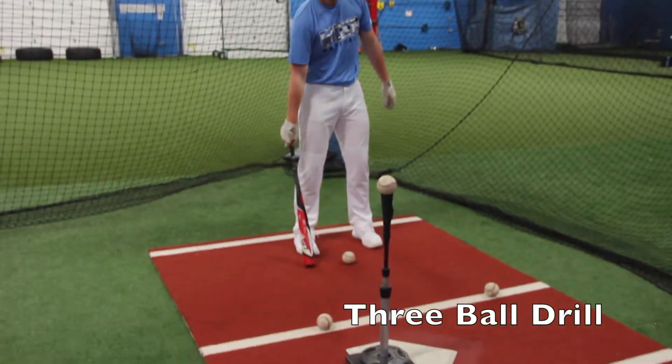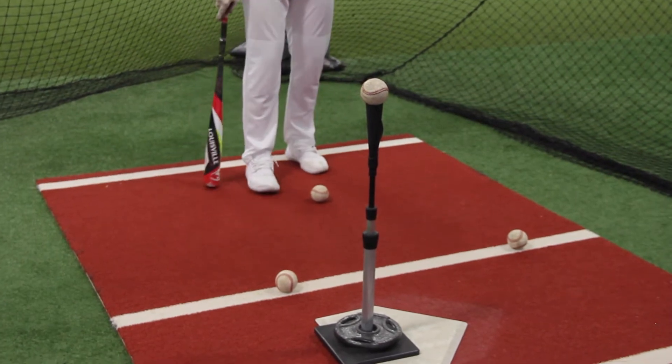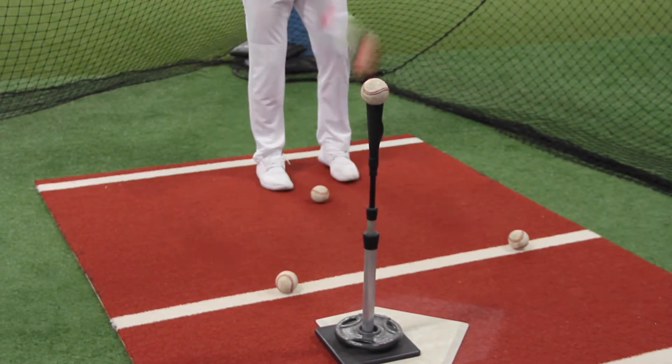Okay guys, this is our next drill that we have. We call this the three ball drill. We're going to still concentrate on working on our feet. So you're going to start with the middle ball.